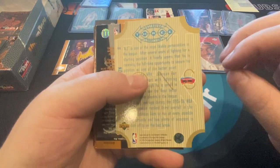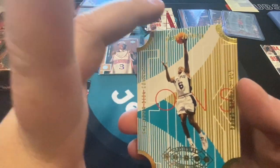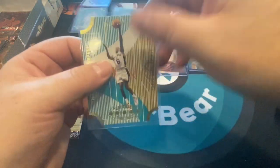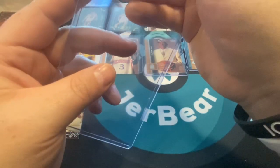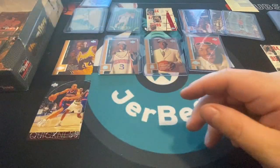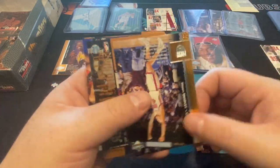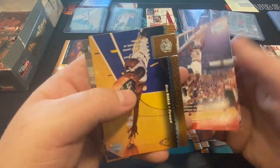There's a Spurs die cut — it's Avery Johnson! I kind of like the art deco style. It's team-driven but I like that they have the gold around there. We'll take a second and sleeve up this die cut. Roy Rogers, Tisdal, Sean Kemp again, Tom Gugliotta. BJ Armstrong and Tony McDyess — I collected a lot of him back in the day.